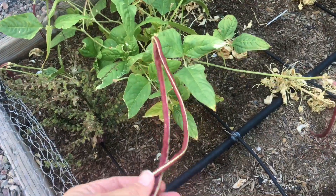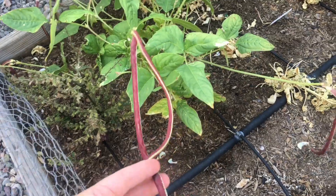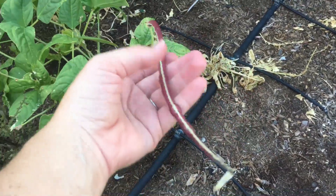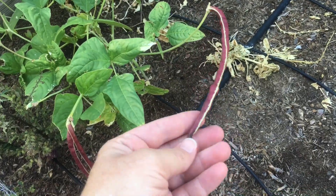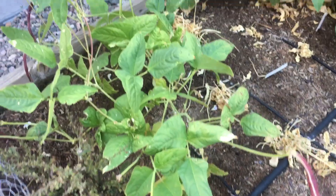These can be eaten just like a green bean. You can steam them, you can sauté them with butter and garlic, you can put them in a stir fry — however you enjoy your green beans. And they maintain this beautiful color when you cook them, so that's even an added bonus.